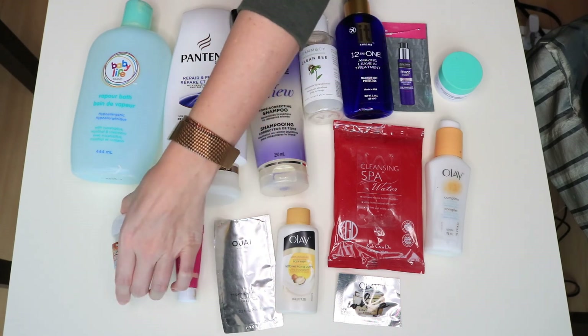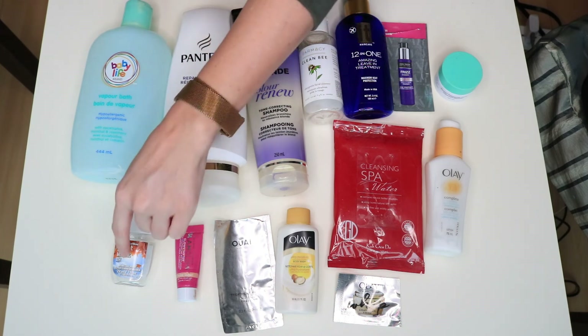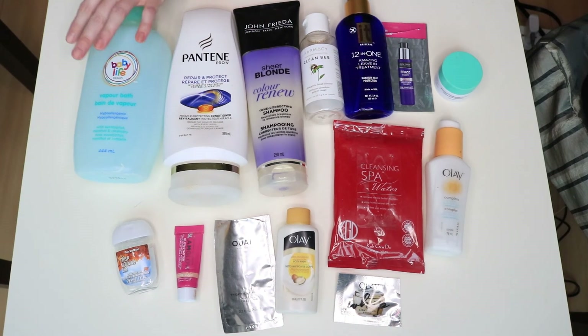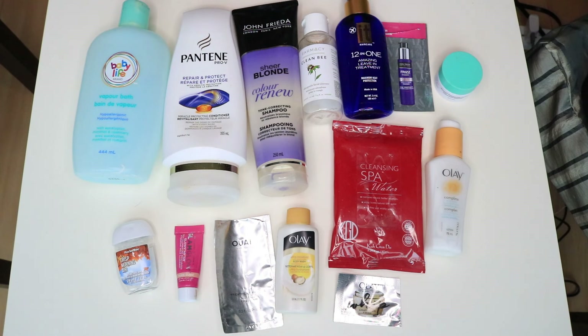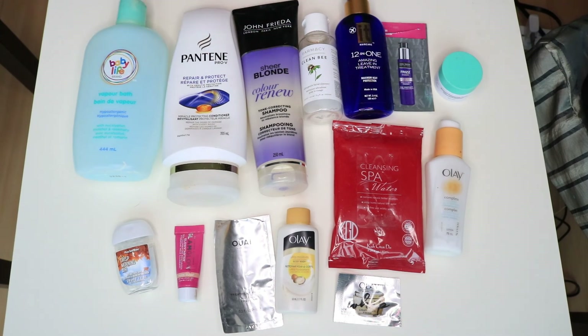This is just a little pocket bag from Bath and Body Works in Crisp Morning Air. I like this one at work because it doesn't have a very strong scent — it's nice to use in the office. The last product is this baby Life brand vapor bath. I don't have any babies, but I like this for myself when I'm not feeling well and really stuffed up — it's like having a bath with Vicks.